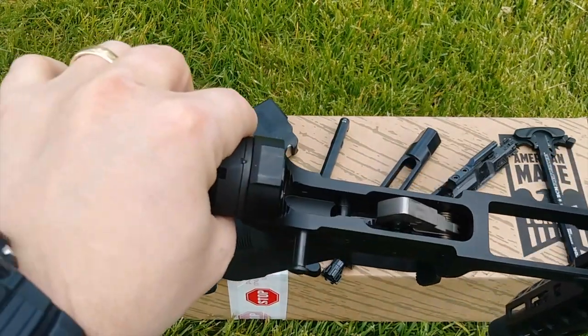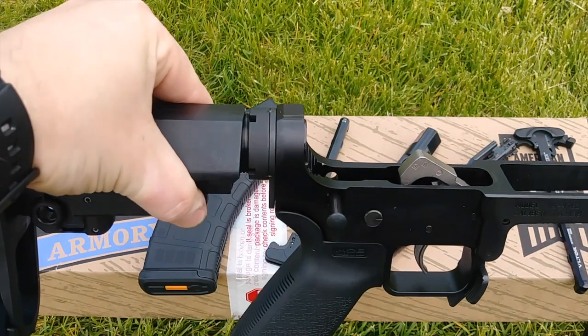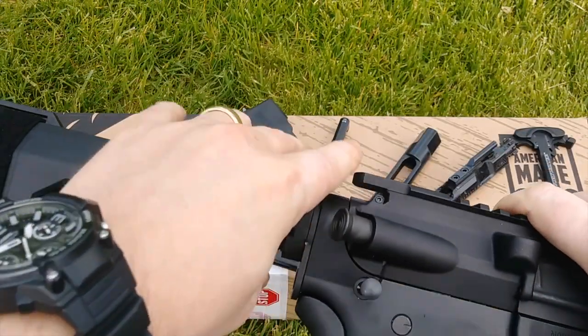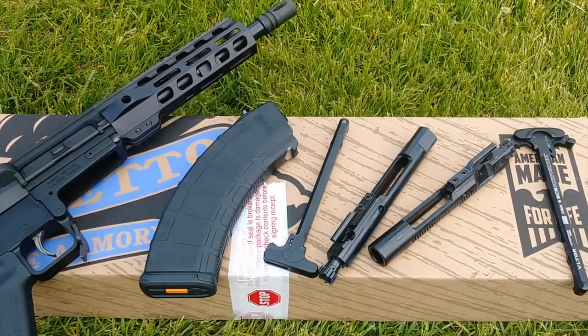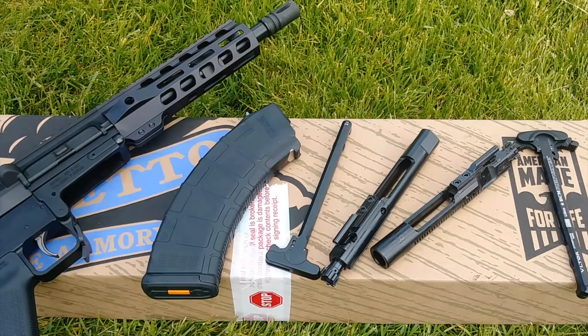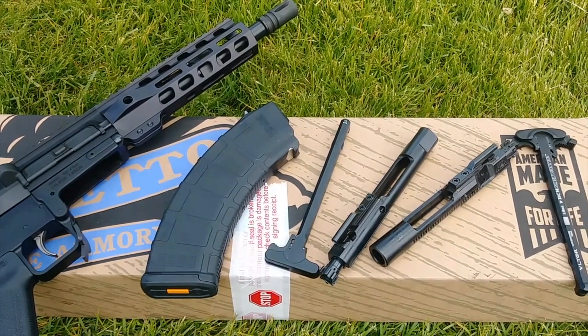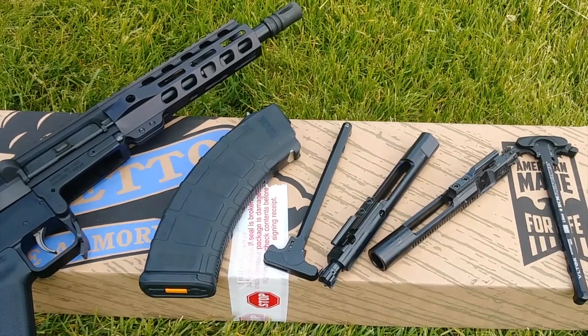You can use AR-15 triggers in this, but you cannot use cassette-style triggers like the CMC drop-in triggers — anything that's a cassette tape-style trigger won't work. But if it's a Geissele or any normal trigger you're putting in there, you'll be fine. You can switch the trigger out to any AR-15 trigger you like, which is really nice.